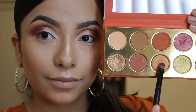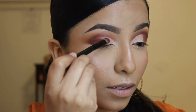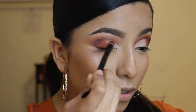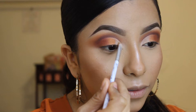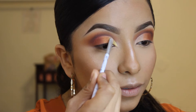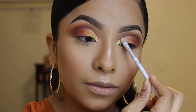This shimmery orange is going to go in the middle part of my eyelid. And for the inner part of my eyelid, I'm going to apply this beautiful yellow shimmery shade — it's so beautiful, it's definitely my favorite shade of the palette.